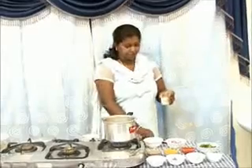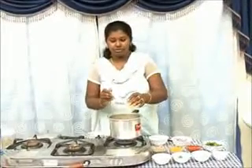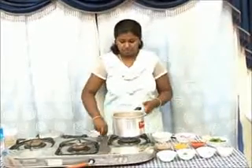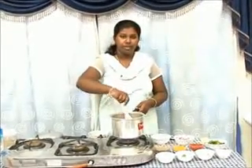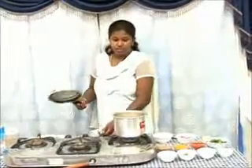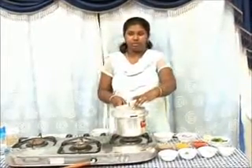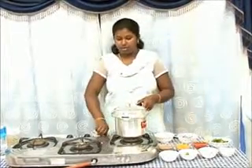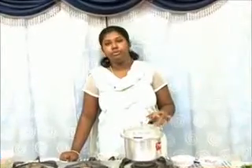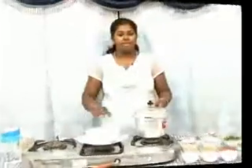Add about a teaspoon of lemon juice and mix well. Close the cooker, and once the steam comes and you put the weight, wait for about 20 minutes to let the mutton cook and become soft and tender.